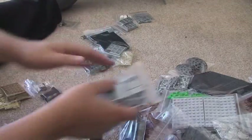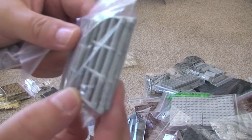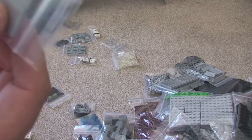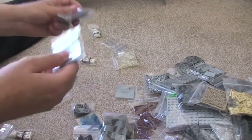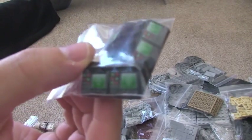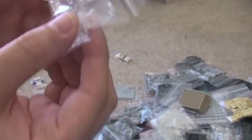Some slopes, and these are like doors, 2x2 black bricks, some light bluish grey tiles, more tiles, 1x2 plates, and some — these are actually little grappling hooks, you can see those in there. Some printed slope pieces, and these are some windows.